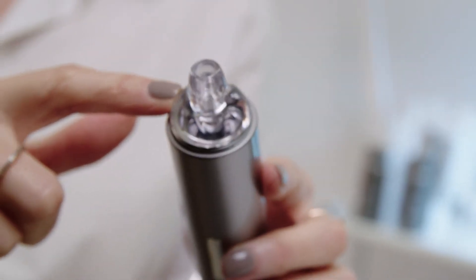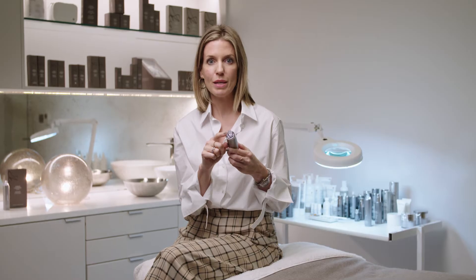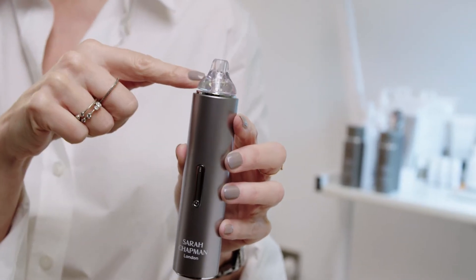The third step is the actual vacuum extraction. There are three intensity levels: if you have fine or delicate skin, stay on intensity level one; for tougher or more heavily blocked skin, move to level two; and for parts of the body, use intensity three. You can really customise this depending on your skin, your age, and your type of blockages.